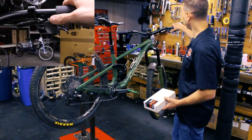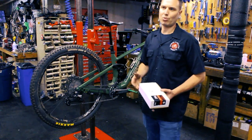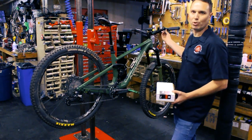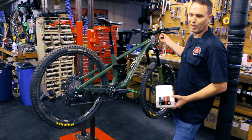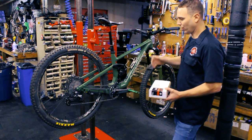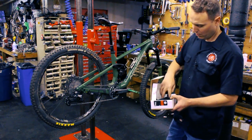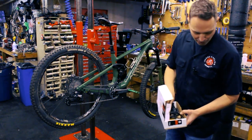It also comes with a shifter pod that has really nice ergonomics. The shifter pod mounts with any SRAM mounting, so this is a Shimano brake but I have a Wolf Tooth shifter mount so it mounts right to the brake — nice and clean. If you don't have that, it does come with its own little mount so you can put it on without that.